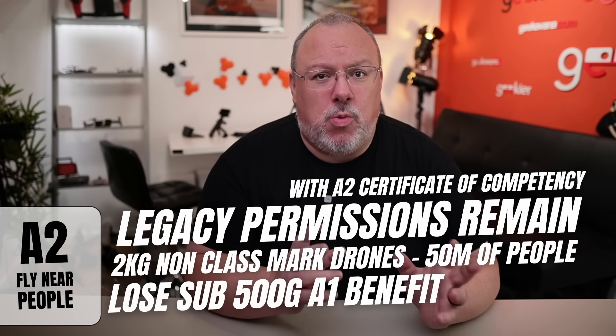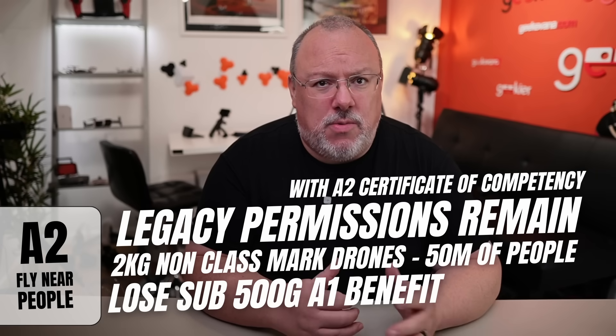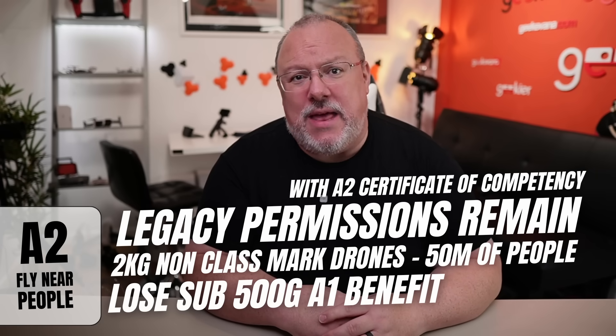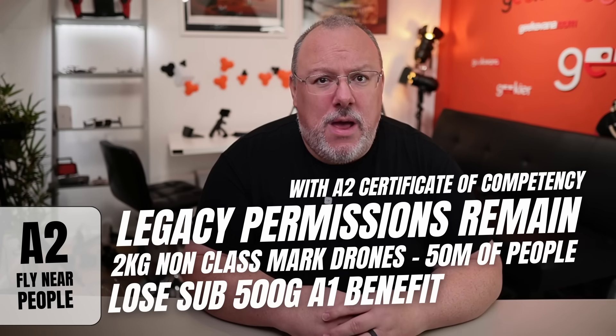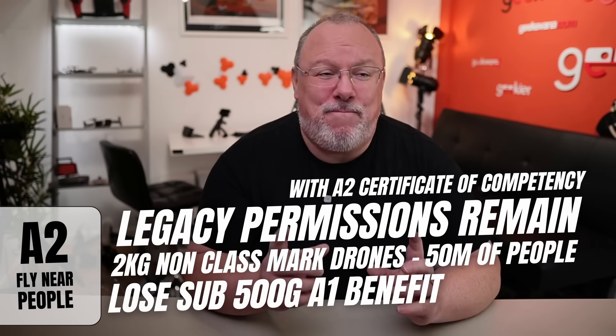Another bit of positive news is that legacy drones will still be able to fly within the A2 airspace as they can today. Sub-2kg drones that are not marked with UK or C labels can keep flying with the existing 50 metres separation of uninvolved people, but still within congested areas like town centres. The sad news, though, is that a pretty popular existing benefit — A2 CFC holders being able to fly sub-500g drones in the A1 airspace — will be ending in 2026, which is a shame. So if you want to fly over people who are not crowded together, you will need A1 airspace and drones like the DJI Mini Range and Air 3S. If you want to fly larger drones like the Mavic 4 Pro near people, you can do that in the same physical location but with an A2 CFC certificate.